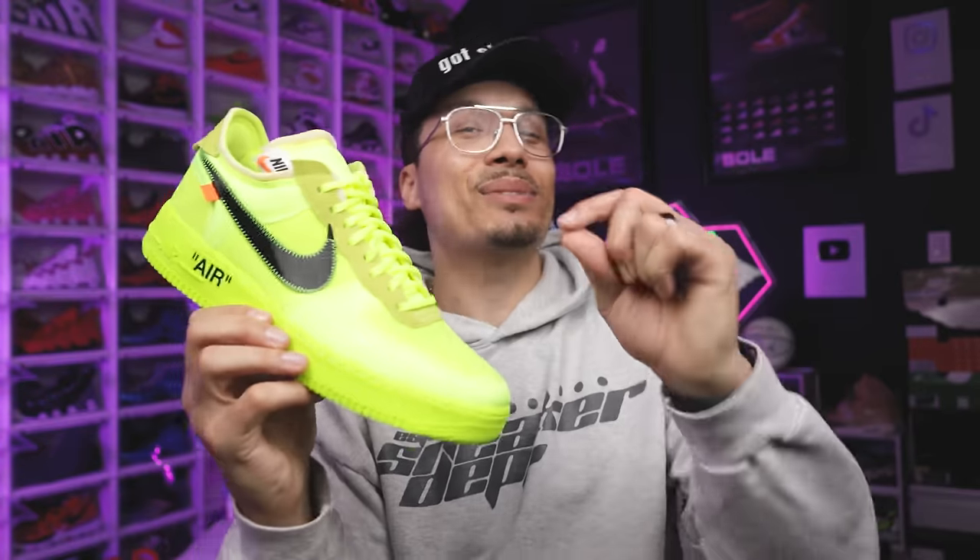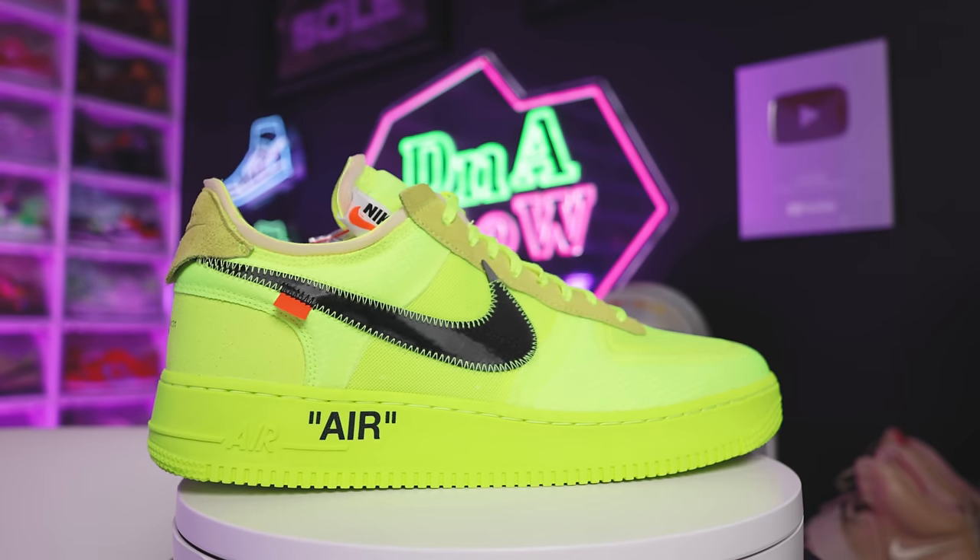Next up is the Vault Off-White Air Force One. I got these for retail off the Sneakers app — shout out to my wife for coming in clutch on this one. What happened was I woke up, entered, then tapped her on the shoulder, made her open her eyes, scanned her face with her phone — that's how she entered. I went back to sleep, woke up, saw I didn't hit, looked at her phone and she's like 'I got him.' So yeah, crazy time, crazy memories.